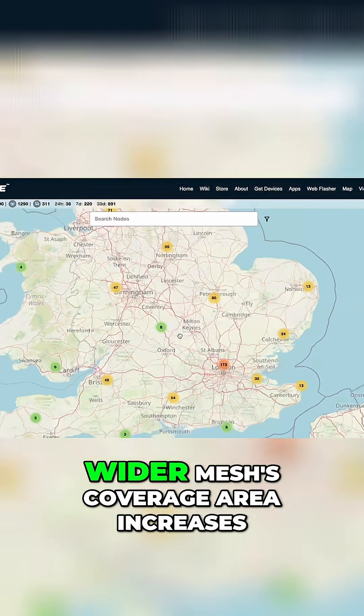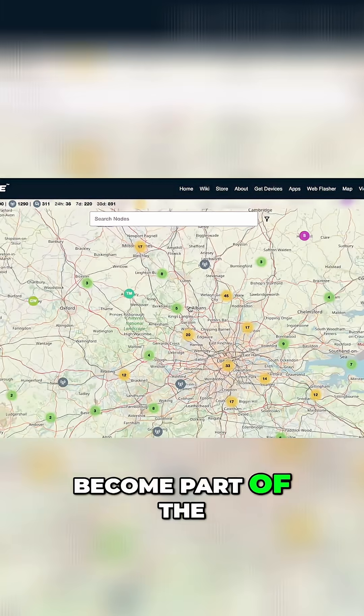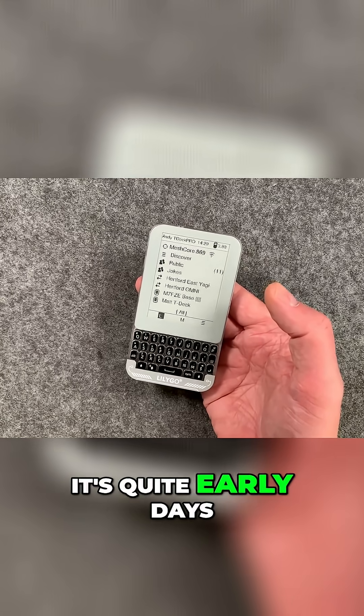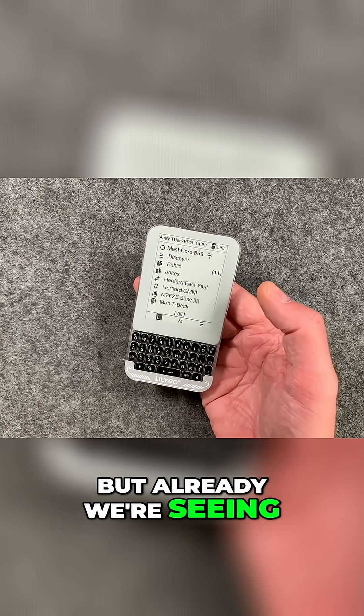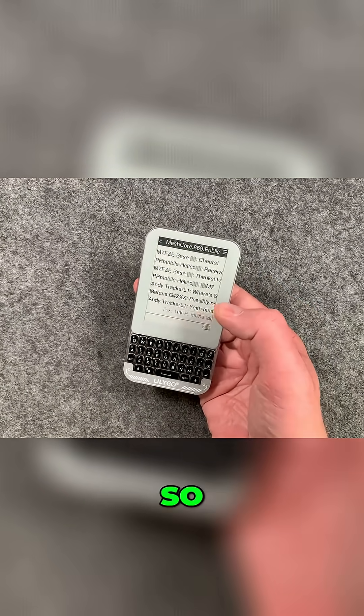And then as the wider mesh's coverage area increases, your mesh will automatically become part of the wider mesh, so you can benefit from longer range communications. So it's quite early days for mesh core, but already we're seeing quite a lot of users chatting away on this public channel here.